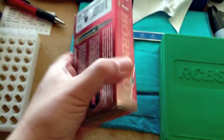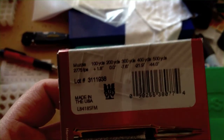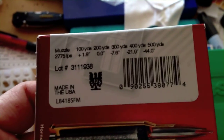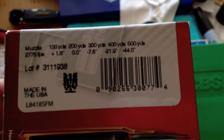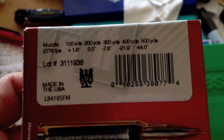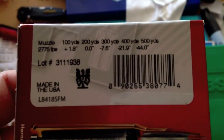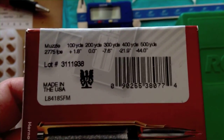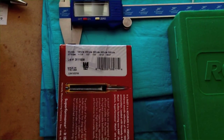Now if you've ever looked at a box of factory ammo — in this case I've got some Hornady Superformance Match 308 — and seen the little drop chart they make for you, that's a good place to begin. But that doesn't necessarily mean that's what you're going to be getting out of your particular rifle. In my case I've got a 20-inch barrel, so my velocities are going to be a little bit slower and my drop is going to be more pronounced than what's on the box. Unless you have the same exact rifle and barrel they tested with at the factory, you're probably not going to get these exact numbers.